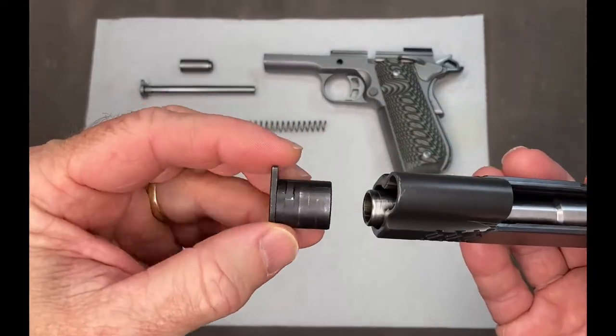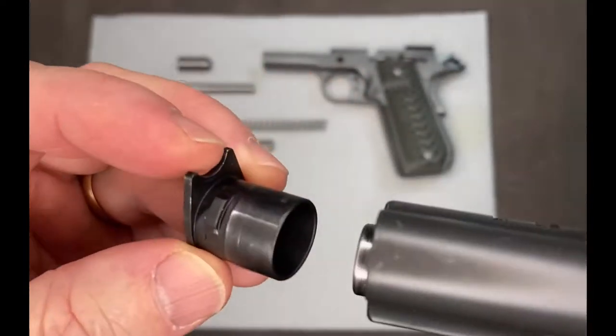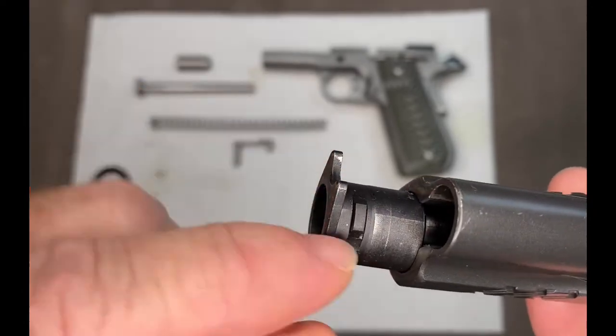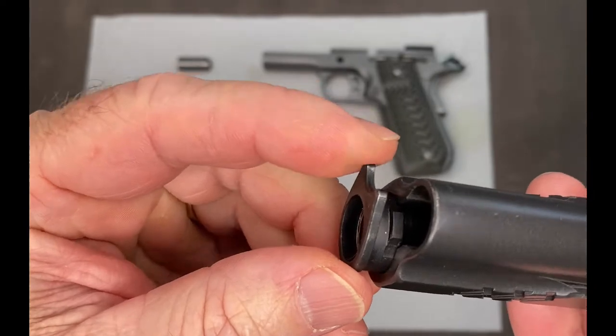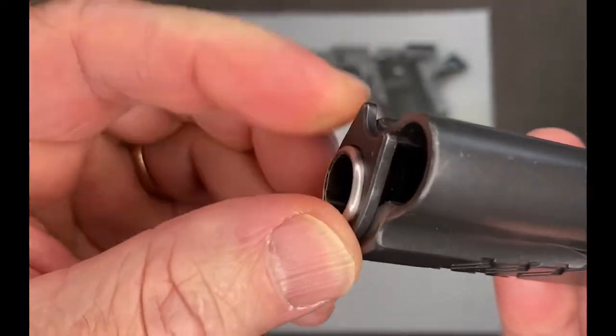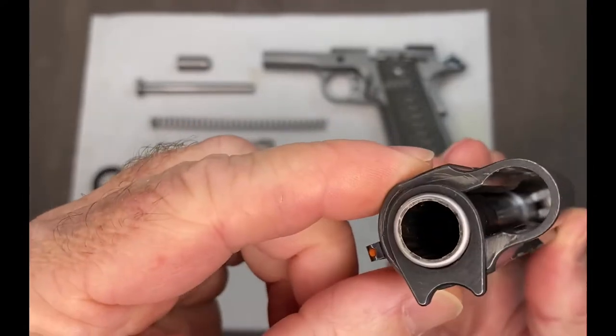Get your barrel bushing. Make sure this little lug is lined up with the opening here. Slide that in flush. Turn it all the way that way.